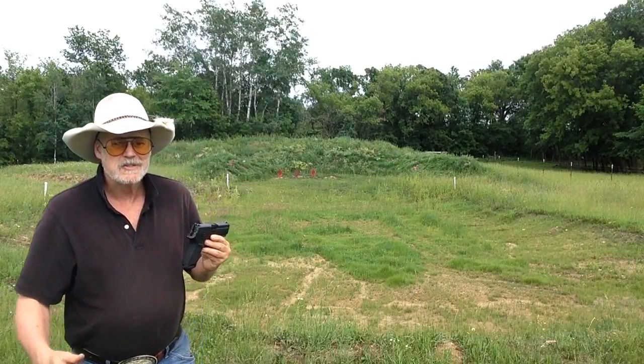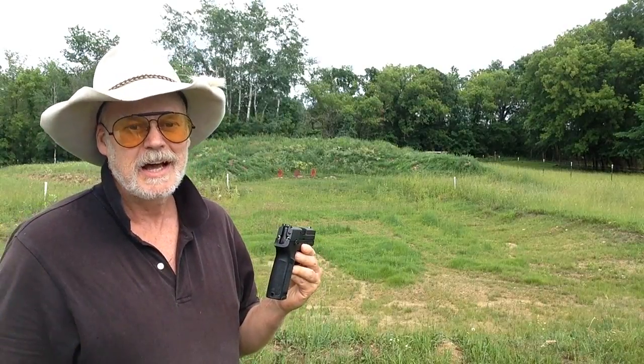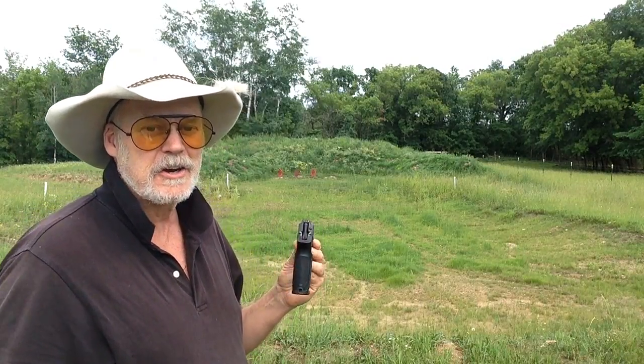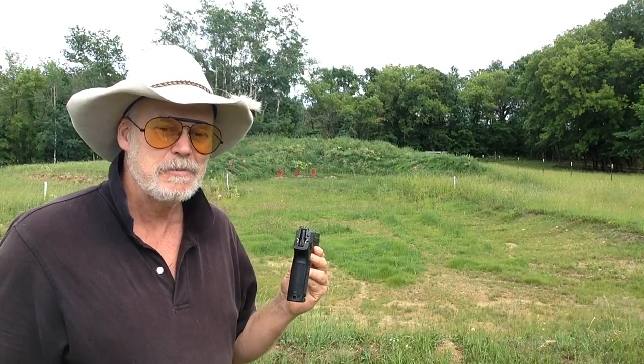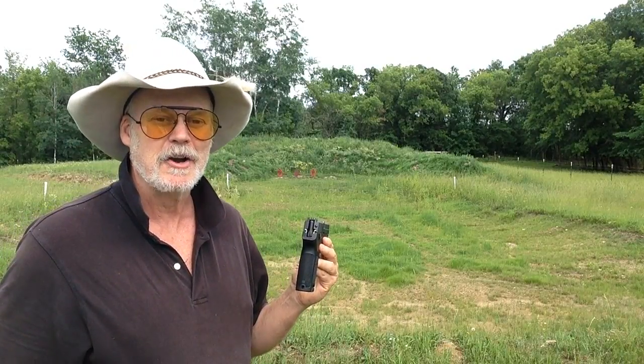Well, what can I say guys — it's a nice, accurate firearm, a nice shooter like Sigs generally are. Here we are at 150 feet and double action or not, I don't seem to have any problem hitting those beautiful AR500 steel hard targets from Hard Target.